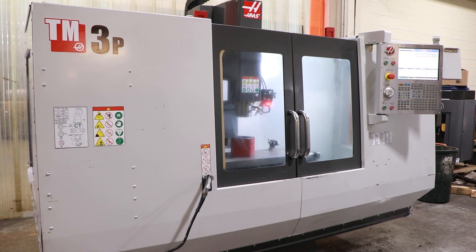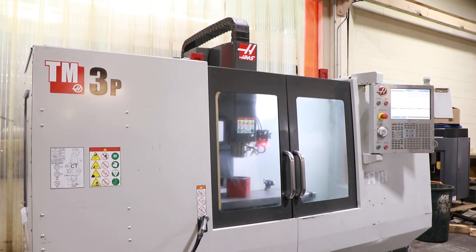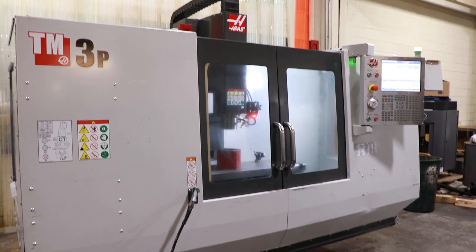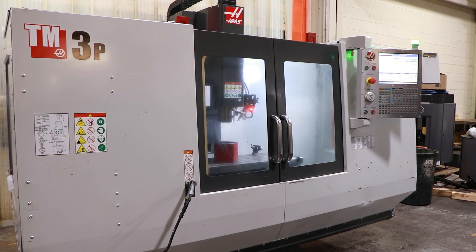We have a Haas Vertical Machining Center, model TM-3P, serial number 1135242. This machine was new in 2016, and we're going to run it for you.